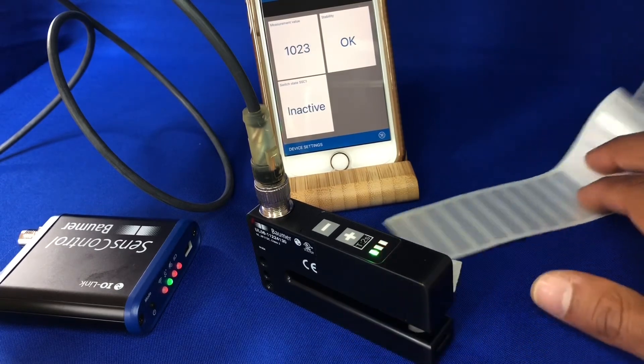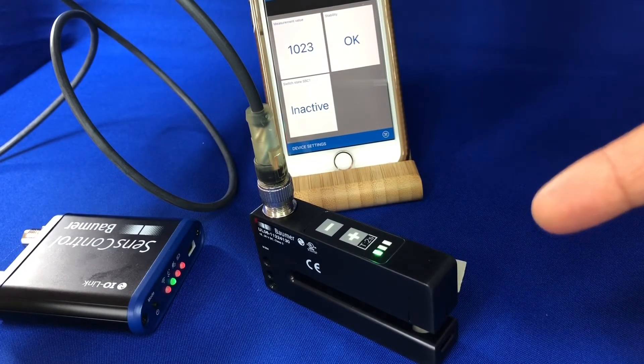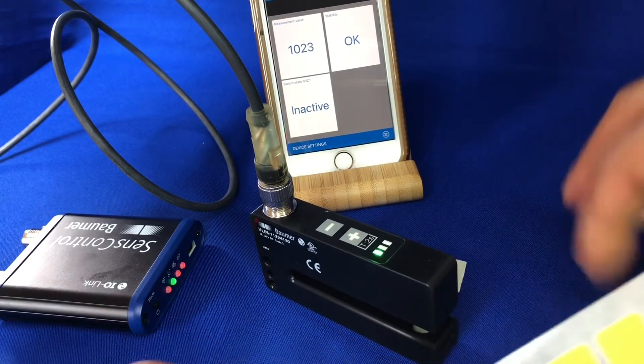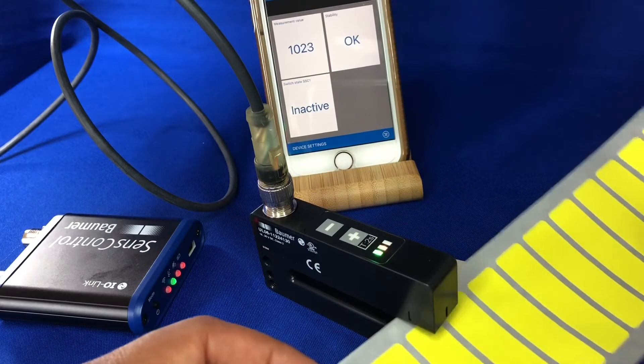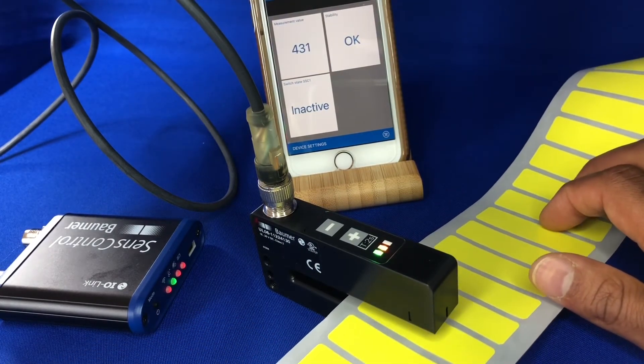Just to summarize: the ultrasonic fork label sensor here is a really nice, easy, convenient solution for all of your labels, but particularly the trickier applications like transparent labels, transparent labels on transparent backing, transparent labels on paper backing, and even metalized labels on paper or transparent backing. It's very simple to use even on your standard labels, so it's an all-in-one solution for all of your labeling detection applications.